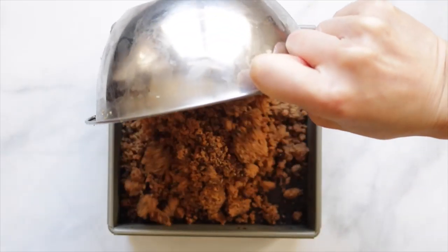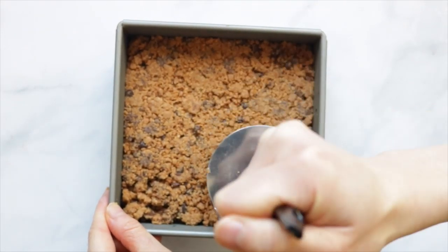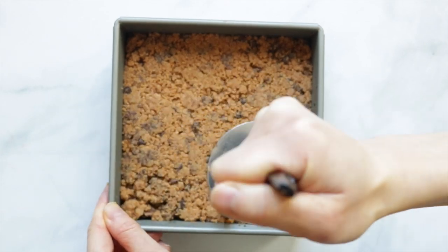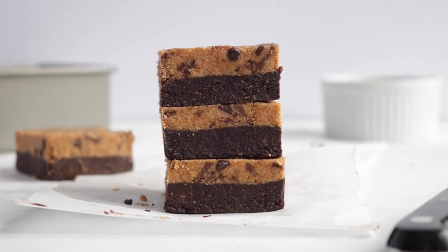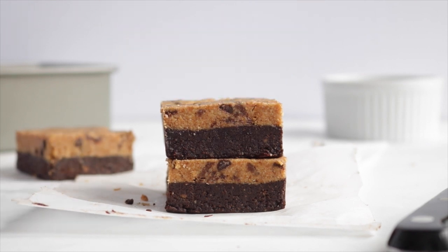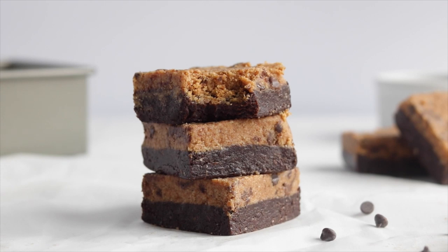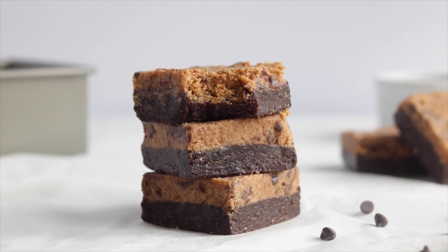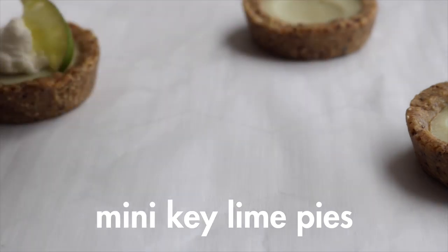Take the pan with the brownie out of the freezer and press the cookie dough mixture on top. Use a flat potato masher or a measuring cup to make it flat and even. Place it back into the freezer to firm up for about 15 to 20 minutes, then cut into whatever size you like. This is definitely the more indulgent no-bake recipe — super good for when you can't decide between a cookie or a brownie.